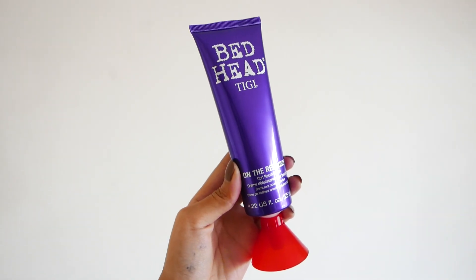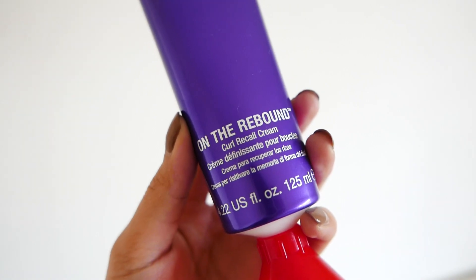Before we blow dry, we're going to put in the On the Rebound Curl Recall Cream, which is this product right here. I absolutely love their packaging — I find it so funny. We're going to work it from the root all the way down onto the ends, and now let's get to the fun part.